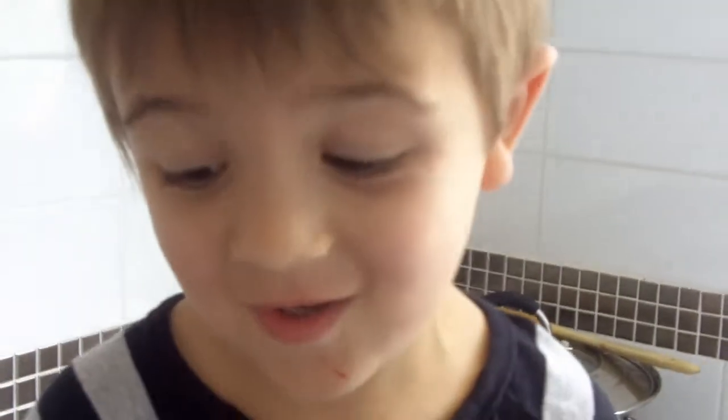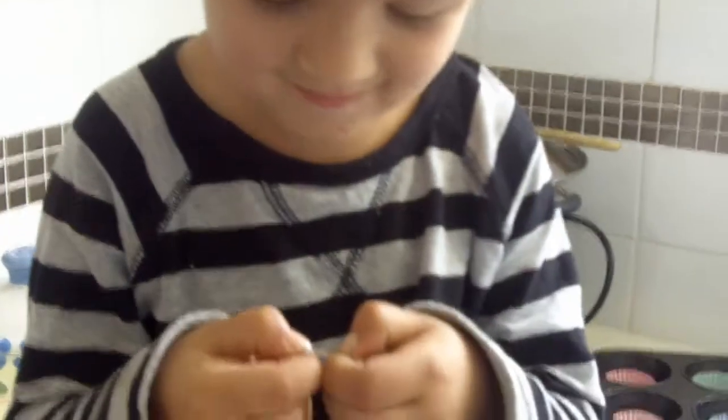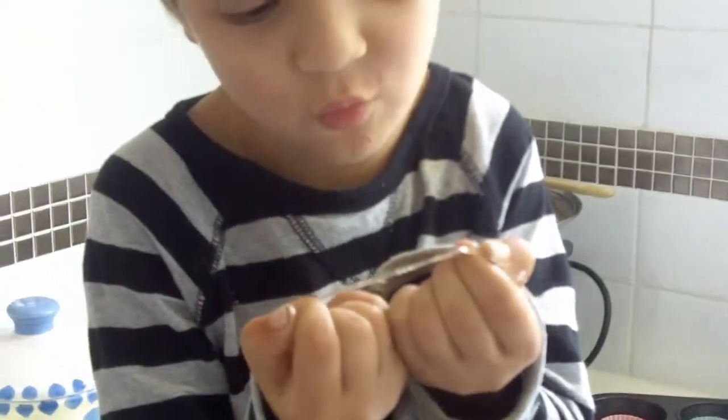The toffee is so hard, it's stuck — but I can pull it, see, it's starting to break.